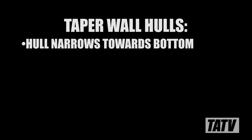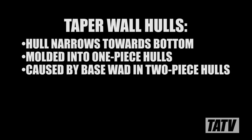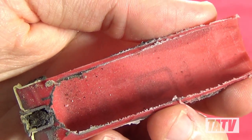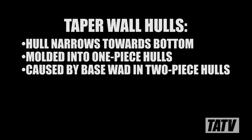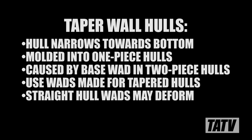In a tapered hull, the internal diameter of the hull decreases towards the bottom. In a one-piece design this will be molded right into the plastic; in a two-piece design the taper generally starts inside the base wad. As you can see on this Winchester AA branded HS plastic hull, the walls narrow considerably towards the bottom. When using tapered hulls, optimum results are obtained by using wads designed specifically for tapered walls. If a wad made for a straight-walled case is used by mistake, the base or support legs of that wad may become crushed or deformed, raising the pressure and affecting accuracy. Likewise, straight-wall wads can scrape against the seams of the plastic base wad, causing them to separate or become jammed.